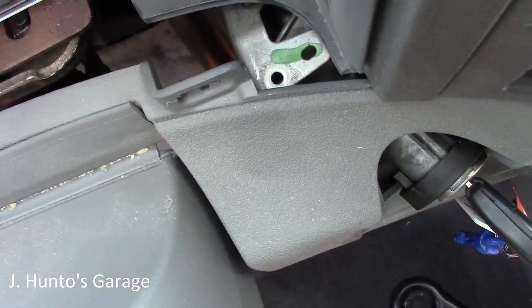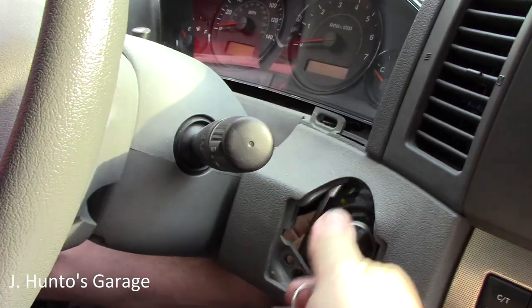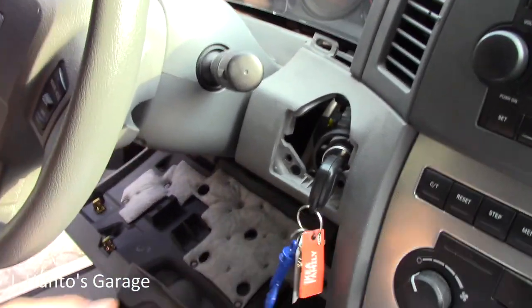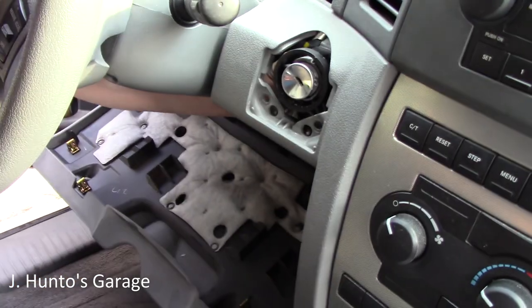There's a small retaining tab that this was sticking up through — push that down forcefully and she's loose. Take these keys out and get it down where you can work on it. By kind of, I mean a lot.